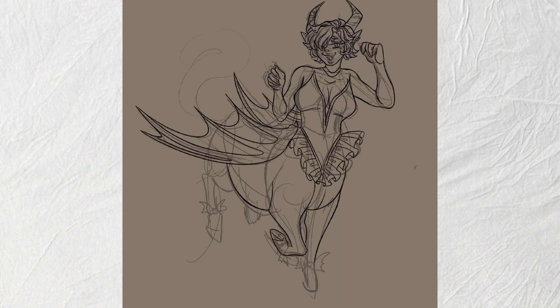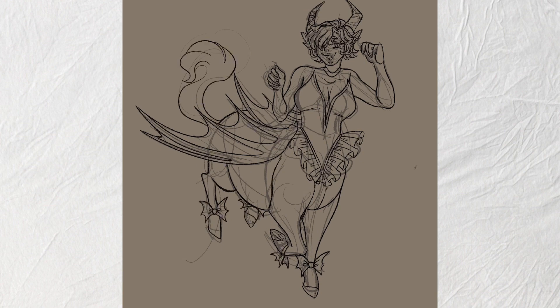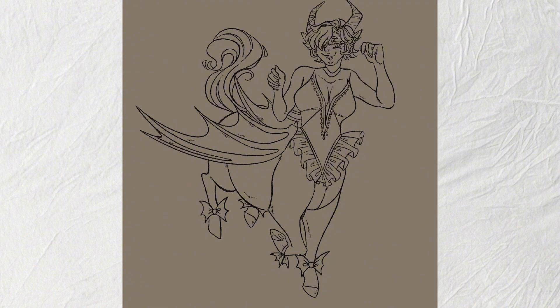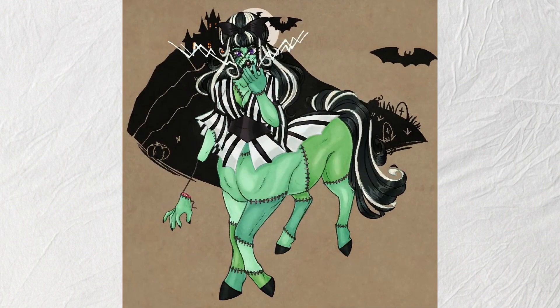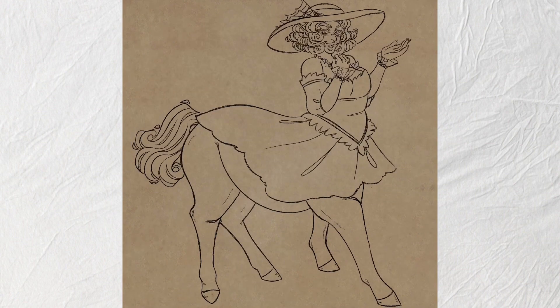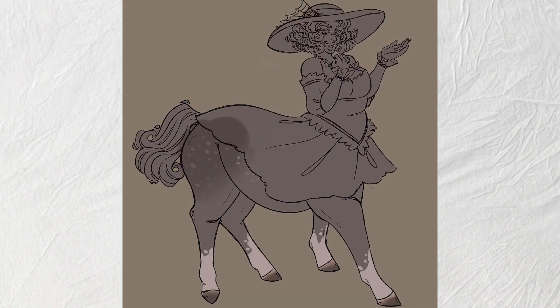The demon girl was fun to work on. I wasn't sure whether to give her a chest plate that looked like wings, so I was trying to figure that out — but it completely backfired on me, so I scrapped it and reworked the whole design.